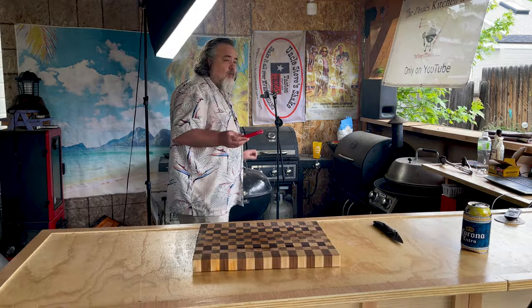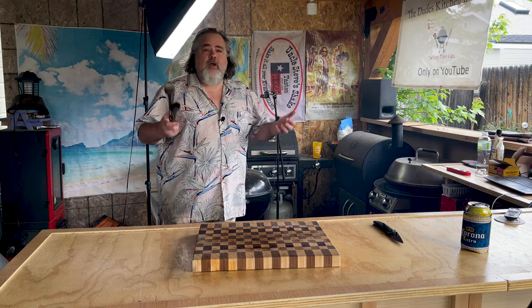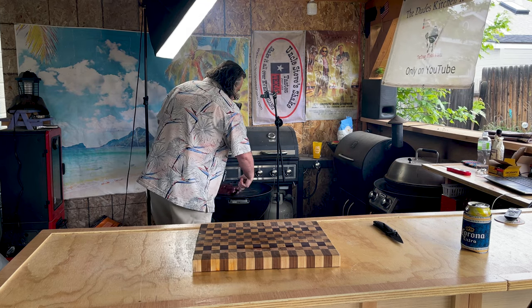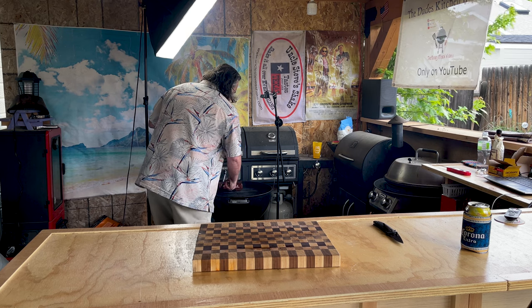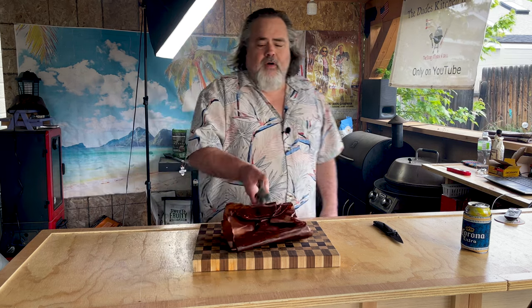We're coming in at 203°F — I think it's time to remove our ribs. Let's let them rest for about 20 to 30 minutes and then try them out.